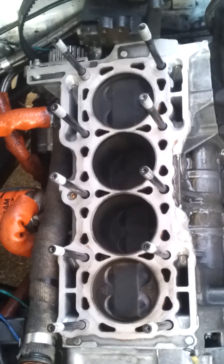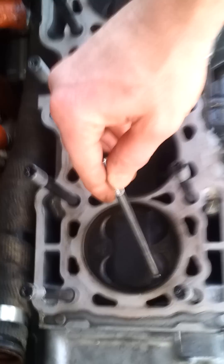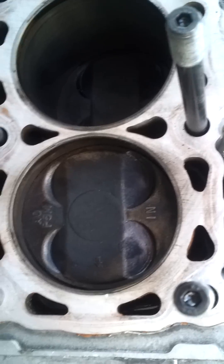The other thing we have to modify is the pistons themselves. Even though the pistons are reversed to match the cylinder head, we have to cut this valve relief a little bit bigger. That way it would clear the intake valve because it is not a perfect lineup when it's all reversed backwards.